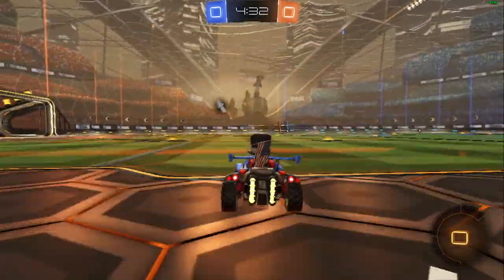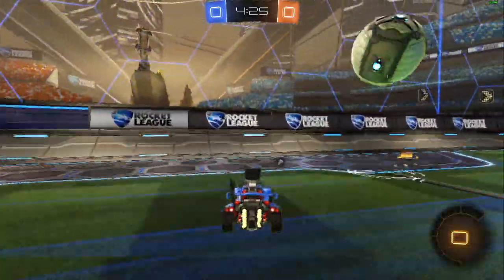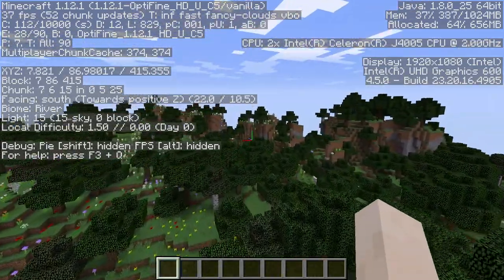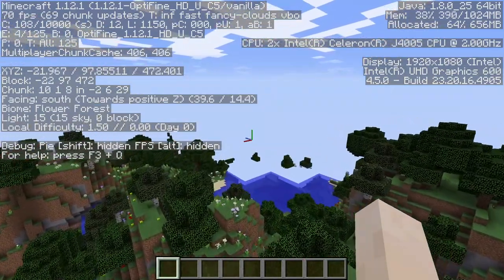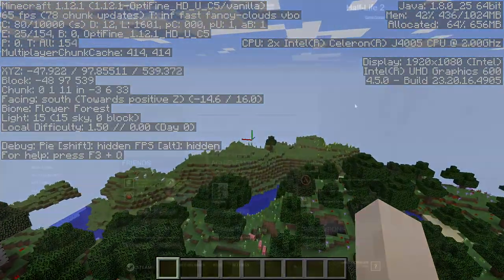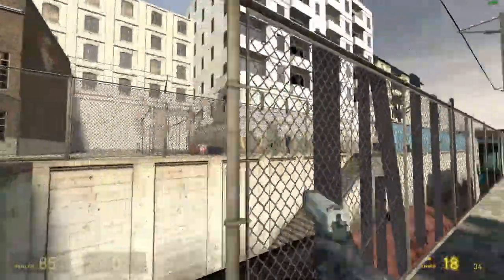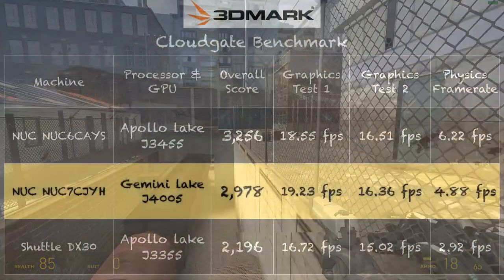We also tested a few other games: Rocket League showed similar frame rates at 1080p with settings turned down — about 20 to 30 frames per second. Minecraft performed quite well, a little all over the place on frame rates, but we saw as high as 70 frames per second and generally above 30 most of the time. Older games like Half-Life 2 really run nicely, with frame rates above 30 most of the time and often hitting 60 frames per second. Overall, I'm quite pleased with the graphical performance.